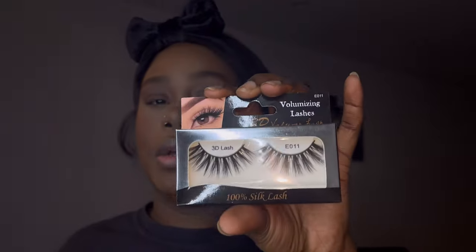Before I move back into my eyes I'm going to brush out my eyebrows again, which I really don't have to do much to — I just brush them out. I'm going to be using these voluminizing lashes 3D in EO11 just for the soft look. These came from the dollar store so I don't have a brand name. I'm going in with mascara on my lower lash line — not too much.